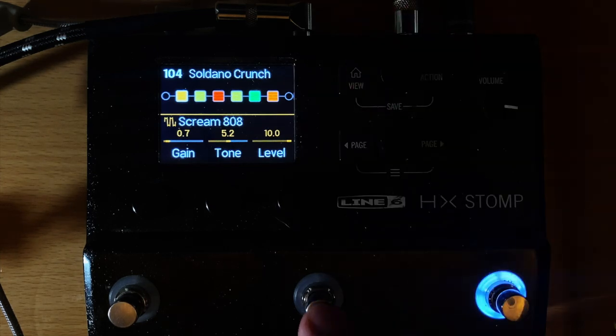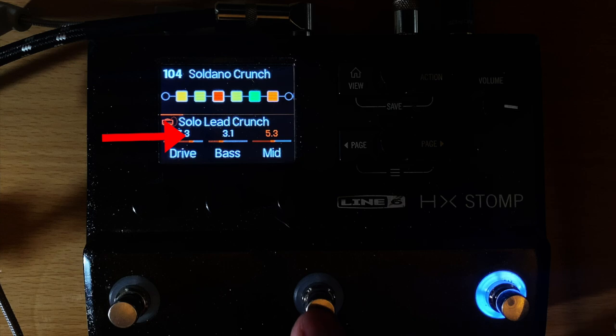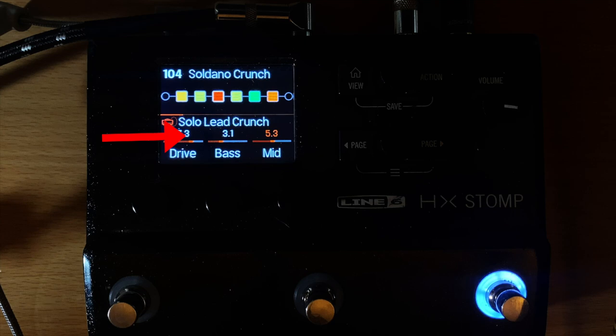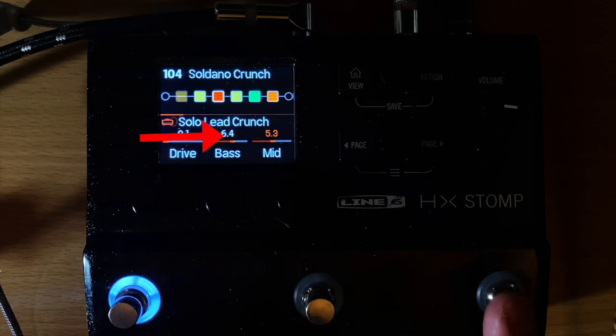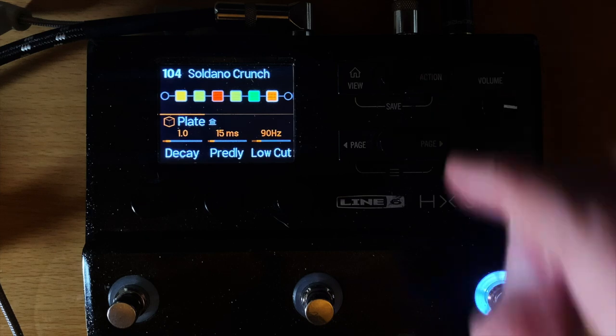Watch the drive on this channel: when it's on button three it's at 7.3, now it's at 2.8, and now it's off for the clean channel. Step on button two and it moves up to 2.8; button three moves it up to 7.3. You'll also notice the bass changing — this snapshot is 6.6, this one is 6.4, and this one drops to 3.1 because I need to scoop some bass out for the distortion tone.